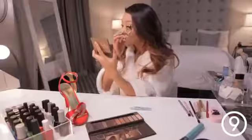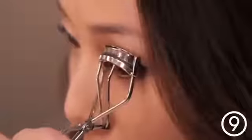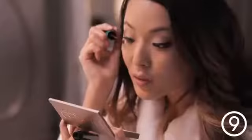Next I'm going to apply my mascara. Starting at the base of my lashes, I'm just wiggling it so that the mascara can cover my lashes from root to tip.